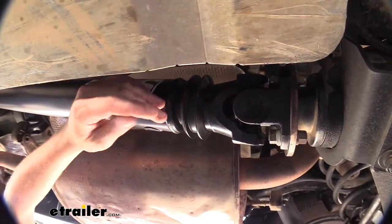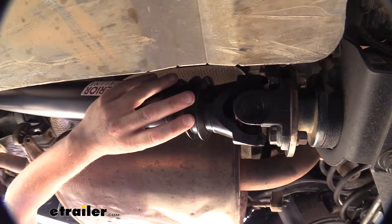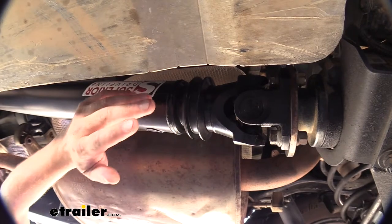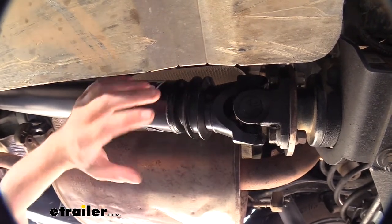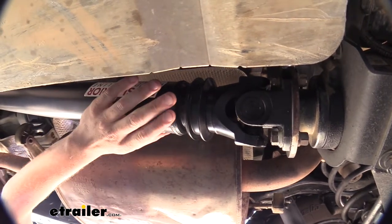Since your FJ Cruiser cannot be towed with all four wheels on the ground, you will need to also install a driveshaft disconnect, or you'll have to disconnect your driveshaft every time you want to flat tow it. For further information on what you'll need to make your FJ Cruiser flat towable, I recommend speaking with your local Toyota dealer.